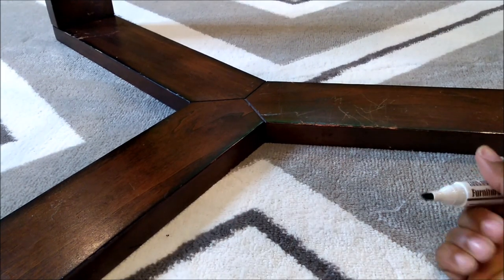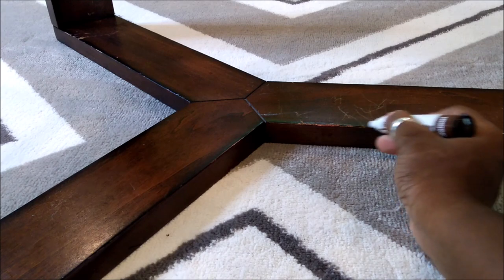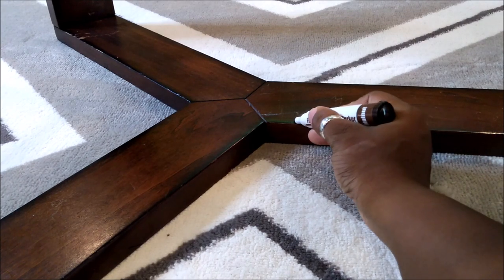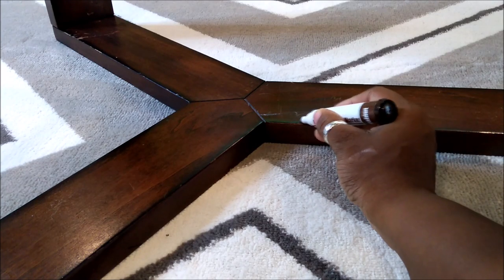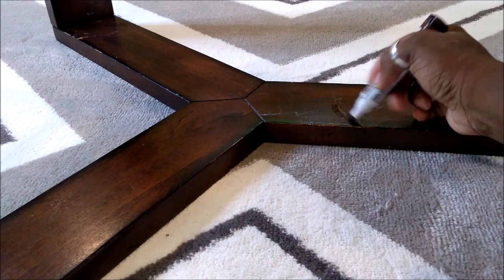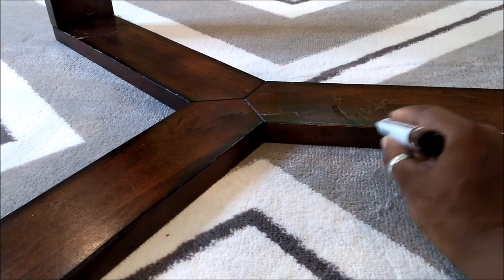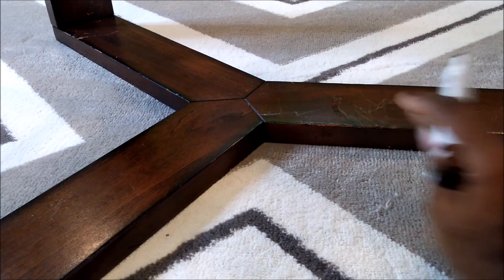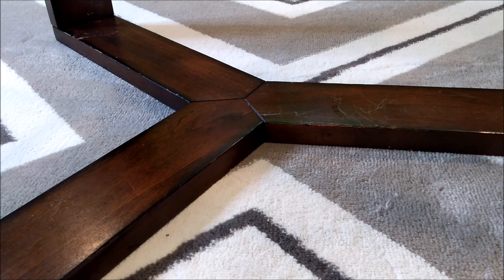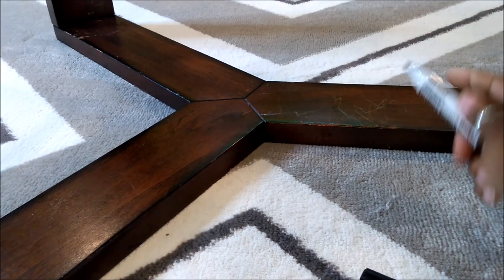I don't know if you gotta shake it or what, but we're gonna see if this thing works. Maybe I should go with the darker one. I wonder if you can keep going over it. Those scratches are superficial — they're not all the way to the wood like these ones are. Let's try something darker because if you notice the edges are dark on this table, so we're gonna go with the mahogany and see how that works.